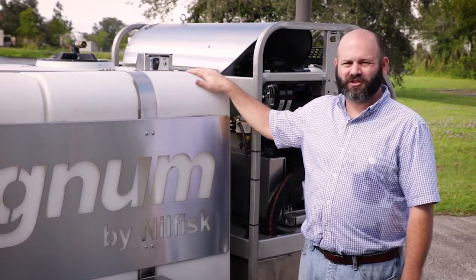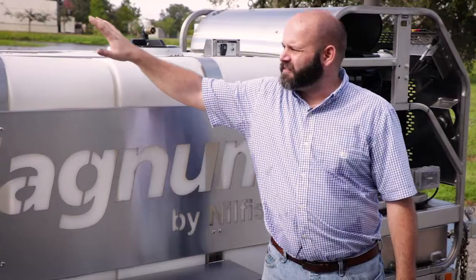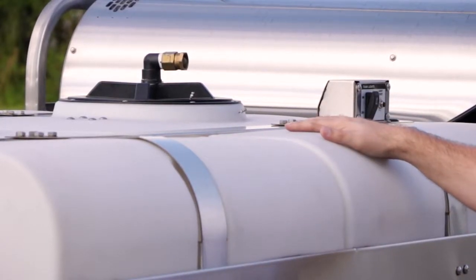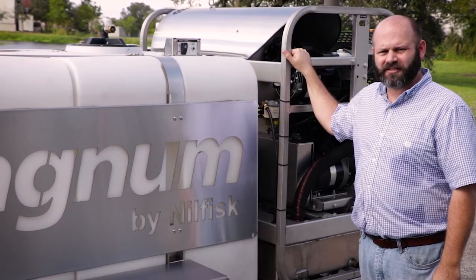The Magnum trailer comes equipped with two 270-gallon tanks, giving you 540 gallons capacity. This tank is what the hydro loop system feeds as you're recovering your water — it transfers into this tank automatically, which feeds your machine on the front side of the trailer. Recycling the water gives you additional run time without having to stop and fill your tanks.